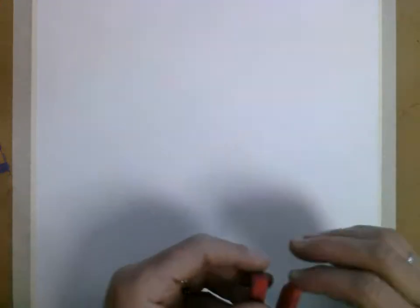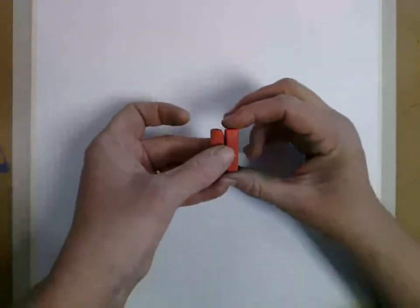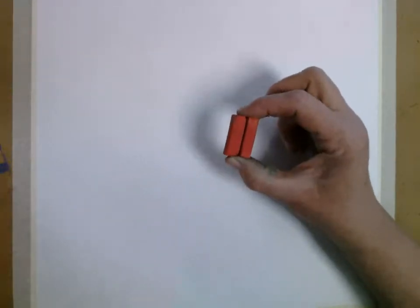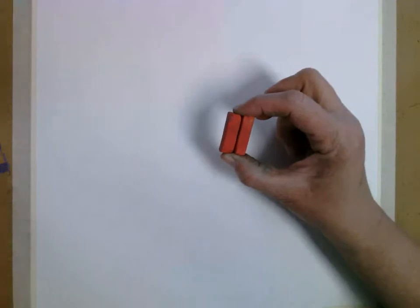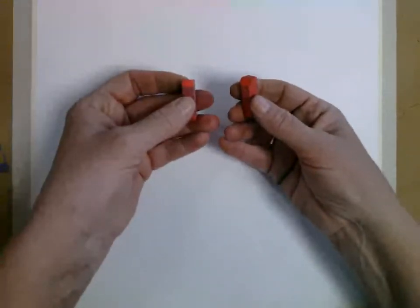I've taped down my paper just because my experience has been that when I'm working with both hands at once, I have a tendency to get kind of messy, get kind of crazy. So what we're going to do is — I've got two pieces of the same color pastel here — I am going to put one in one hand and one in the other.